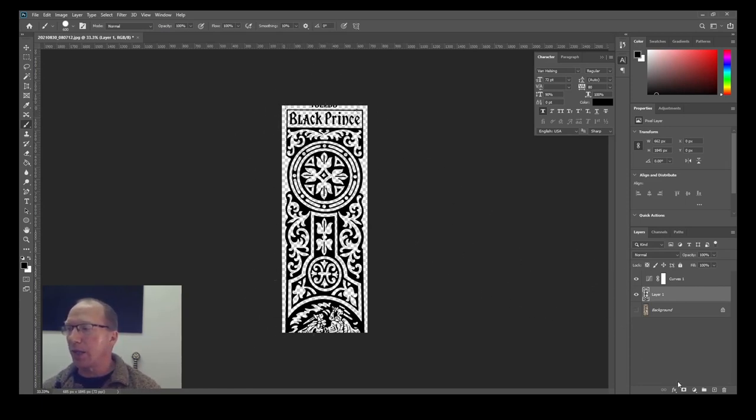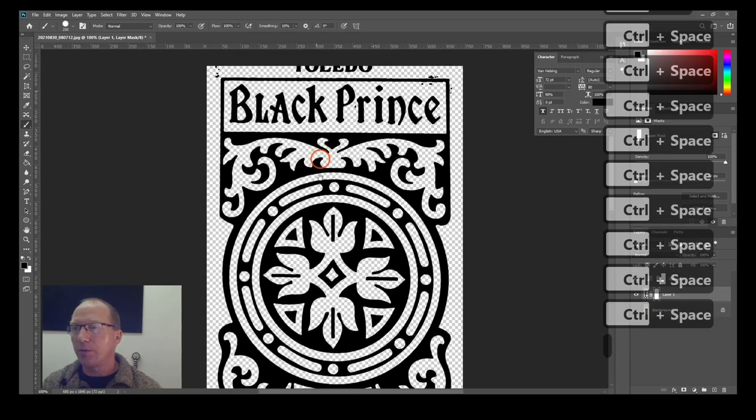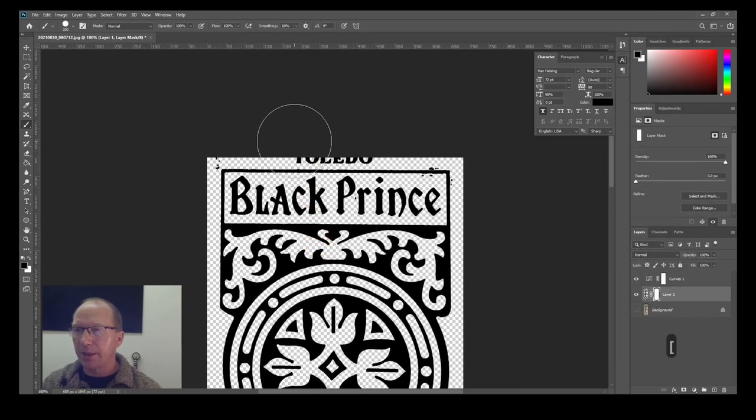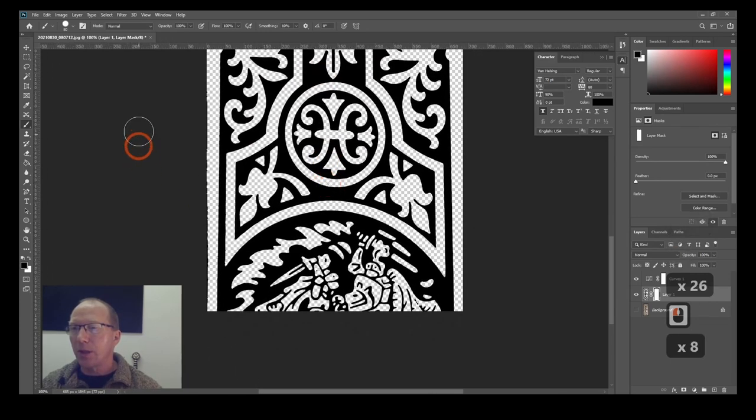I don't actually want to see those areas, so I'm going to put a mask on. With the mask selected, I'll use Control-Space to zoom in. I'm just going to use the black brush over the top of the mask. I've got a few little areas that I'll go around and tidy up. I'll obviously be zooming in and doing it a lot better on the proper version.